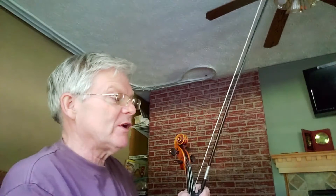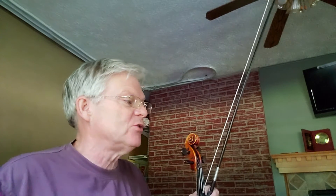This is Farewell to Erin, a reel on page 9 in the 1000 Fiddle Tunes book, key of D major, two sharps.